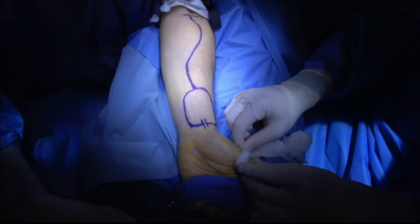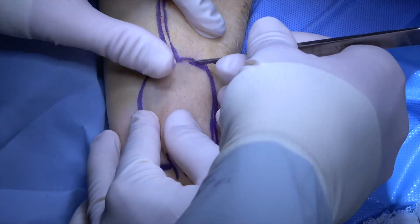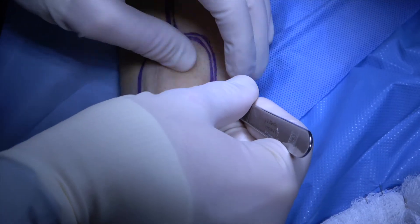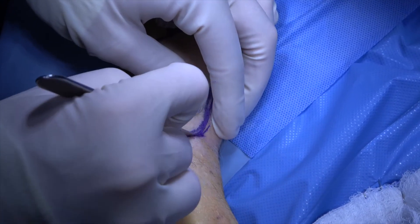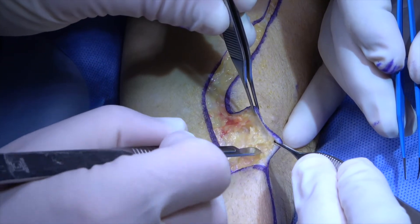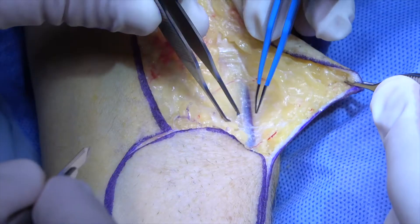The hand is kept in a somewhat supinated position by a blue towel and white gauze. The incision is made on the proximal forearm with a scalpel and extended into the radial aspect of the skin paddle. The radial aspect of the proximal forearm skin flap is elevated with a knife, in a plane superficial to branches of the cephalic vein, which comes into view.